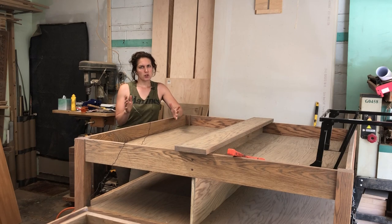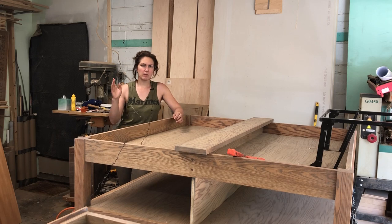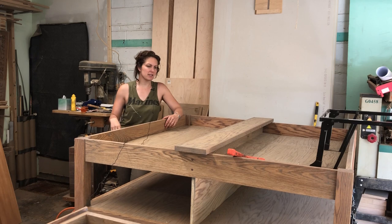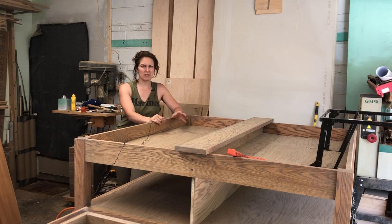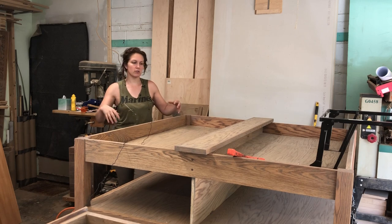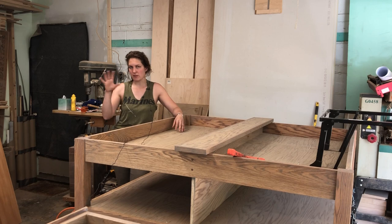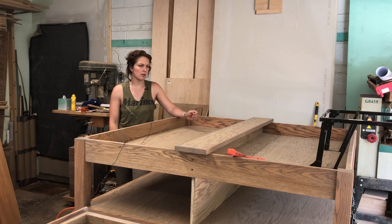I'm going to do a short video introduction in the shop and then I'll probably put a couple photos of this before I took it apart to finish and stain it with some voiceover in this intro as well, just so you can get a better idea of what this is going to look like, because right now it's all in pieces and you can't really see what's going on, especially with the angle I have this set up in the shop.